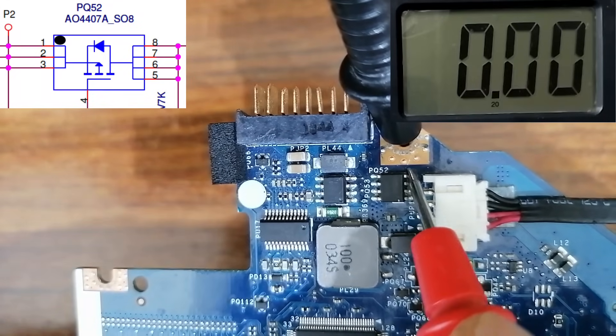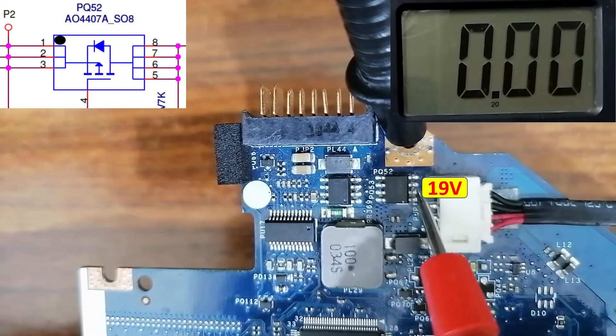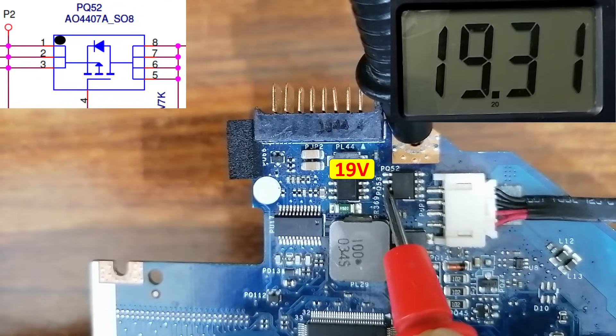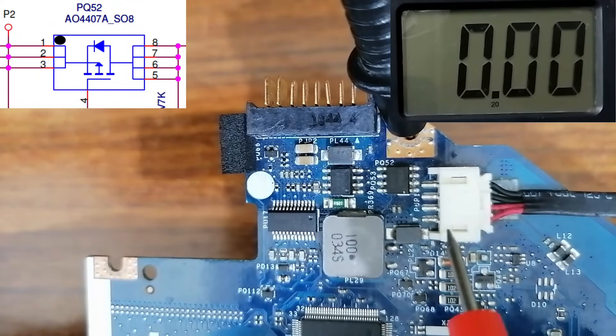We have 8 volts at the gate as the control signal, so 19 volts should pass through to the drain side. Let's check the drain — we have 19 volts as you can see.